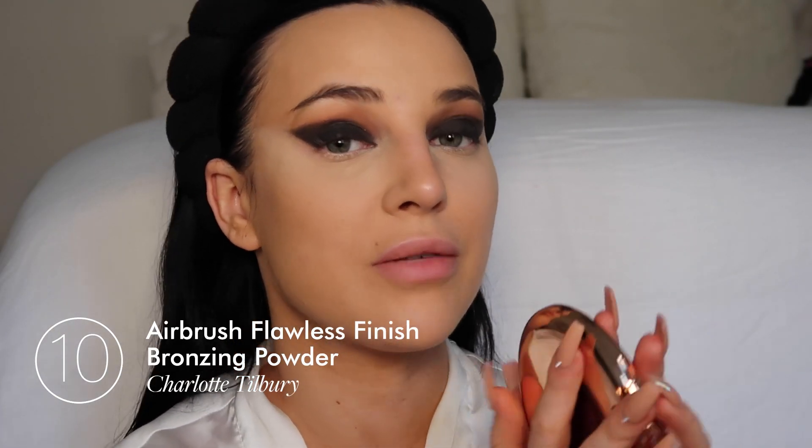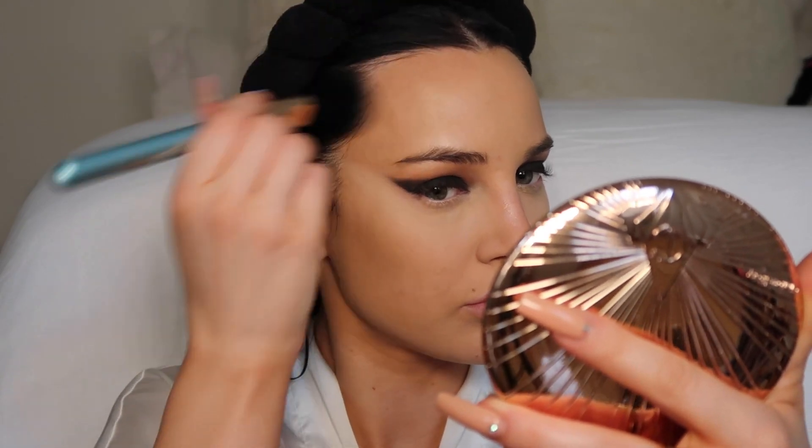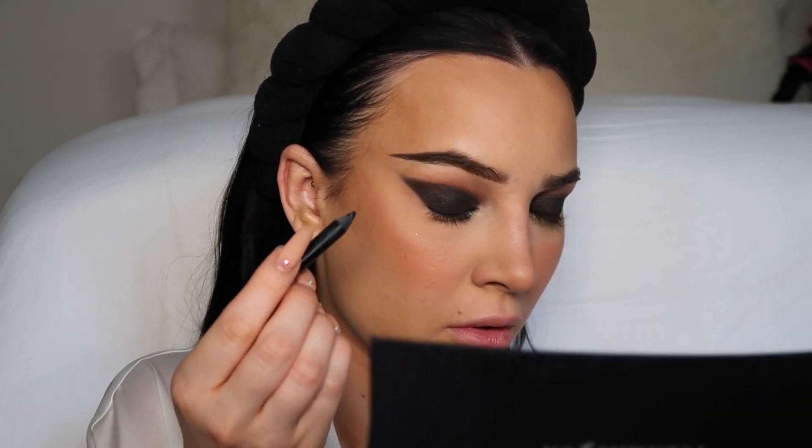Now I'm going to do my bronzer. I'm taking the Charlotte Tilbury Airbrush Bronzer in medium, number two. I'm so happy that Revolve Beauty now has Charlotte Tilbury — it's literally one of my favorite brands. Look how big this bronzer is! I'm going to go ahead and set my forehead. Taking a black pencil, I'm going to line my waterline very gently, then take the bronzer and go all along the waterline.